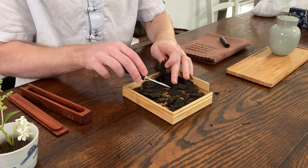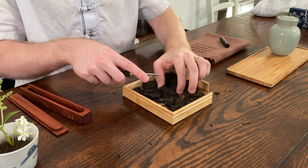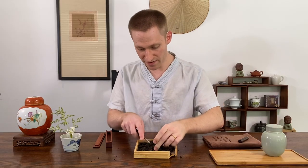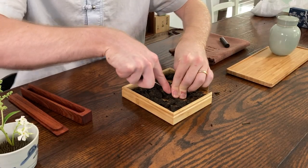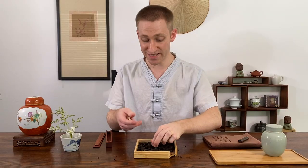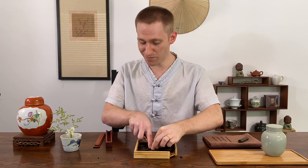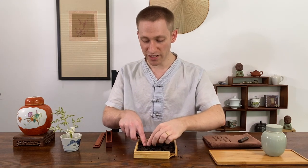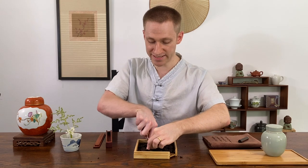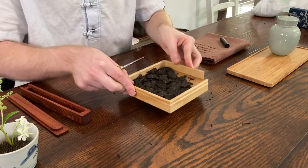You don't want to be brewing tea just with dust or just with bigger pieces — you want a combination of both. Sometimes a piece can be a little tough; if so, just go ahead and find another spot. If this is the first time you're breaking up a tea cake, I recommend not starting with a compressed brick. Start with a looser tea cake so you can learn the technique and find what feels most comfortable to you.